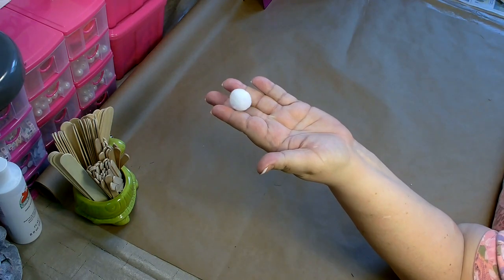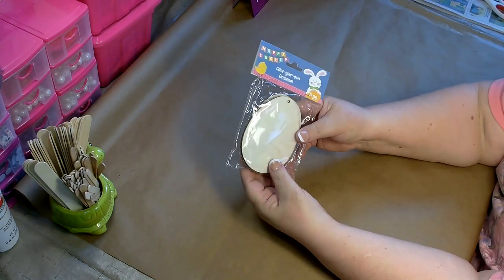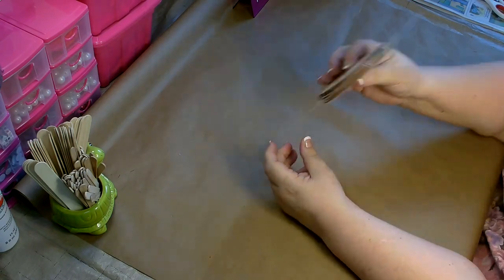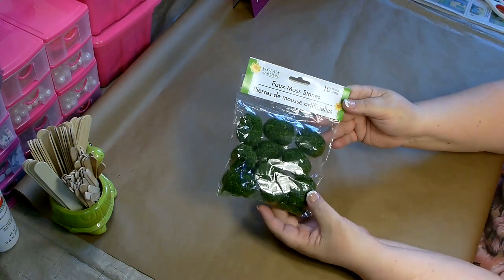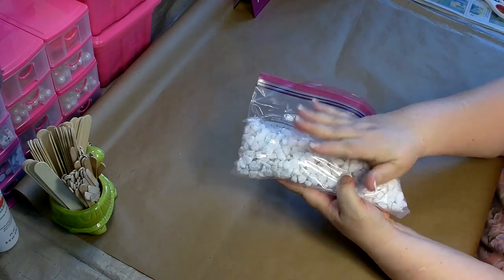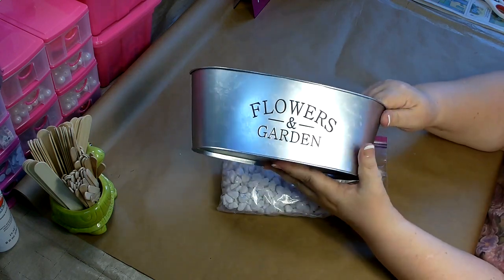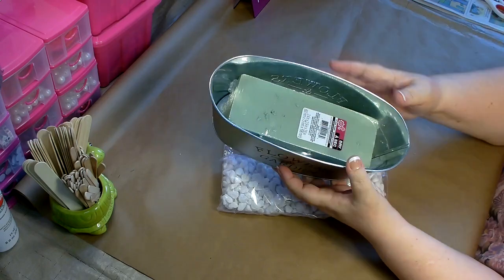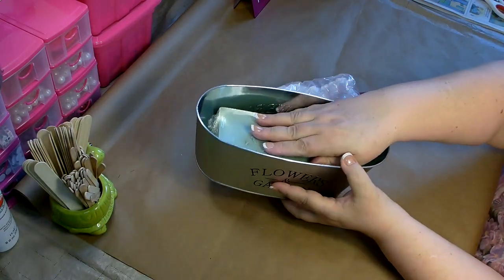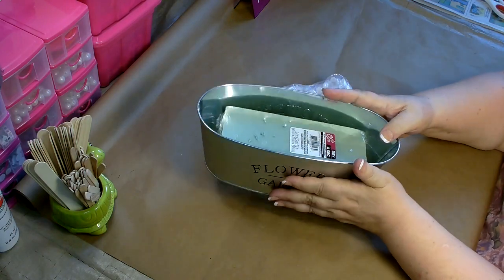You're going to need one small white pom-pom and one wood cutout from the Dollar Tree. You'll need one package of the Color Your Own ornaments in the eggs, one package of moss, a package of faux moss stones, and then some rocks. You'll also need one of these containers from the Dollar Tree. If you can't find the metal container, you can use one of the long plastic ones — that'll work too. You're also going to need a block of foam. The rocks are used to weigh it down, so they don't have to be decorative — you can just grab some from your backyard.